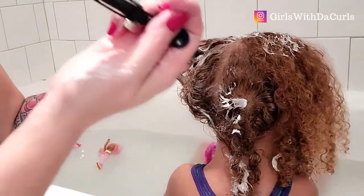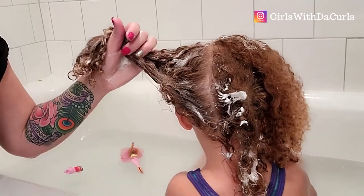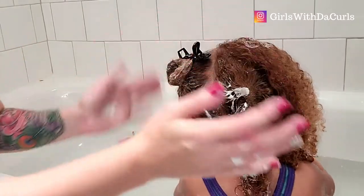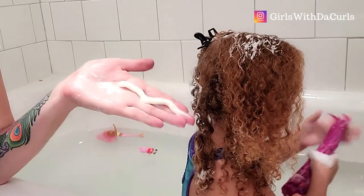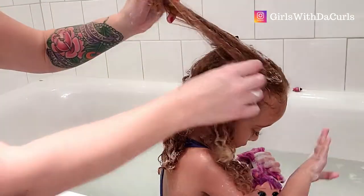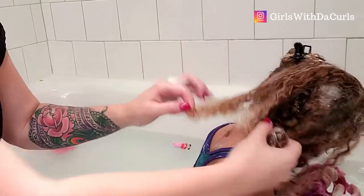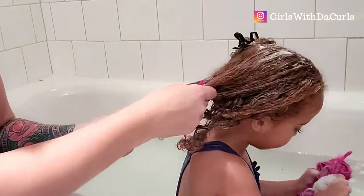I've got these clips — I think they're X Pava, I'll put a link in the description below. They're really good, heavy duty, and they've never broken on me. I'm going to keep her hair in two different sections. With thick parts like this, make sure you get all the layers, because pieces underneath can be missed. I'm going to tie her hair up, put a shower cap on, and then we'll see what condition her hair is in and maybe do some detangling.